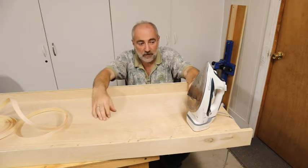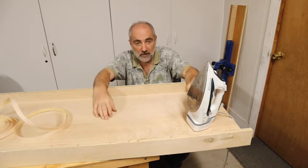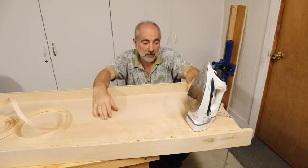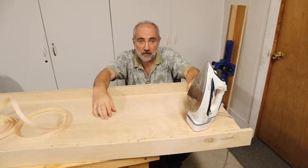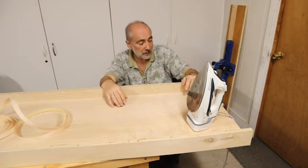I haven't used an iron in more than 30 years to iron clothes. I've used it for little projects here and there, but if I want to de-wrinkle something I throw it in the dryer on high heat for about 15 minutes, shake it and smooth it out as I put it on. If it's really wrinkled I'll throw an ice cube in and it'll steam the wrinkles out.